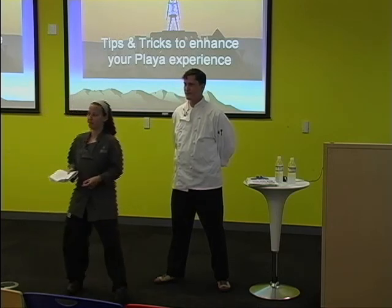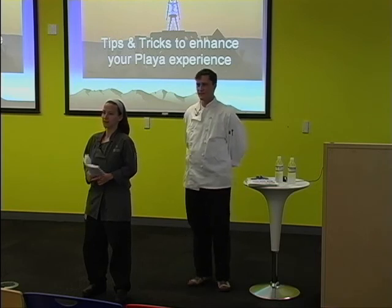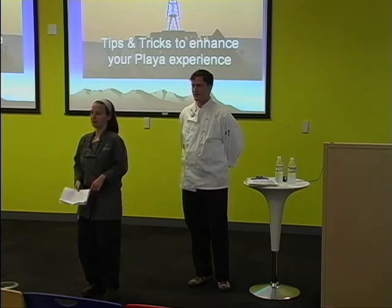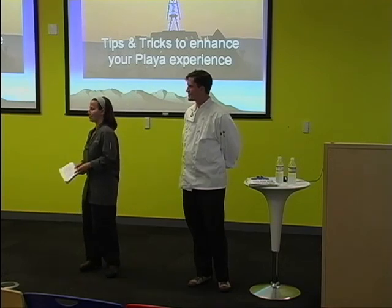How many of you have been to Burning Man before? Raise your hand. How many are going for the first year? How many of you have been to Burning Man before and cooked at Burning Man? So this will be nice and educational for everybody.